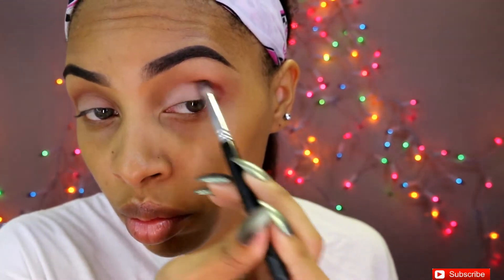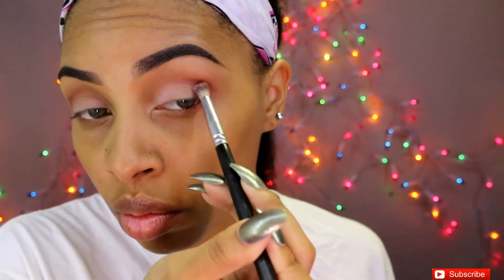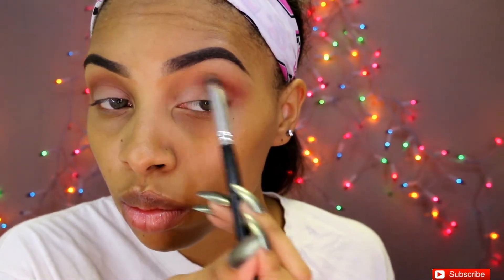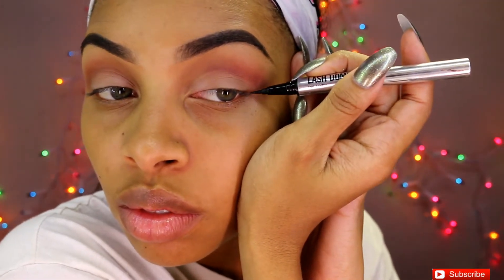Next I'm going to be using Matte Kumar and applying this into the crease area. I'm not going to be applying it all the way in — I'm only going to bring it from the outward portion of my eye to the midway point, just to deepen it and bring some depth into this eye look. Now I'm taking a cleaner, denser blending brush and blending Matte Kumar into Matte Lopez. We don't want any harsh lines, ladies!